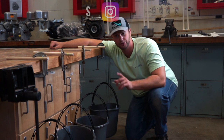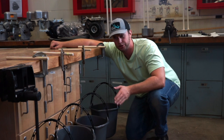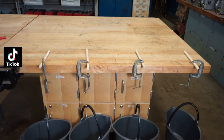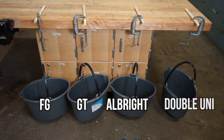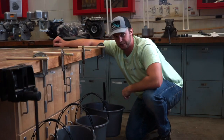Hey guys, welcome back to another episode of Dishes and Fishes, where I show you how to cook and set hooks. In today's episode, we're in the shop and we're going to test the strength of these four fishing knots. We've got the FG knot, the GT knot, the Albright knot, and the W Uni knot. I also have one bucket set up on the end just to tell us the weight of what's in the rest of our buckets.